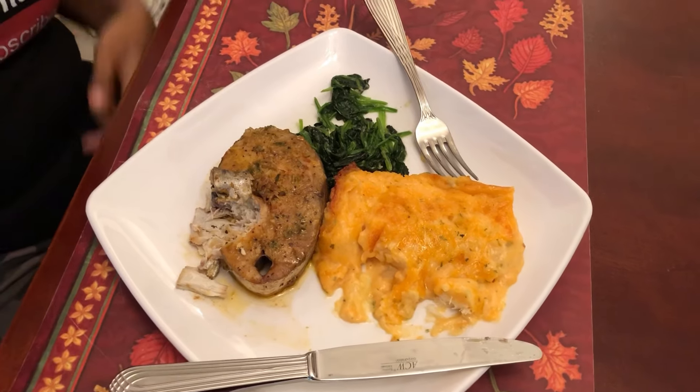If you like this recipe, please give me a thumbs up. If you're new to my channel and you haven't subscribed, I hope you will consider subscribing. Until then, stay blessed, stay safe — love you guys, bye for now.